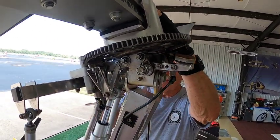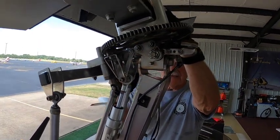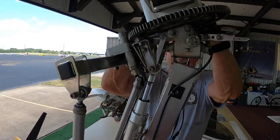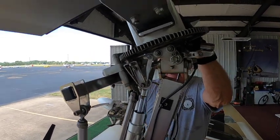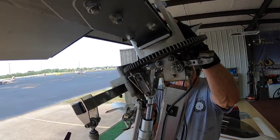We've orientated the rotor blades across the aircraft to make it a little easier, because you're going to have to visualize the rotor head forward and aft. So we're in the aft position in the flight mode.